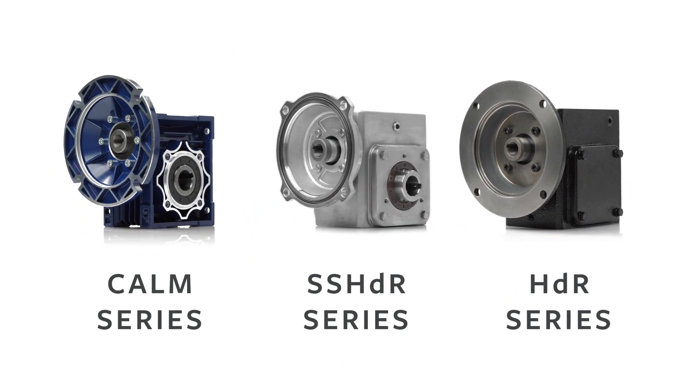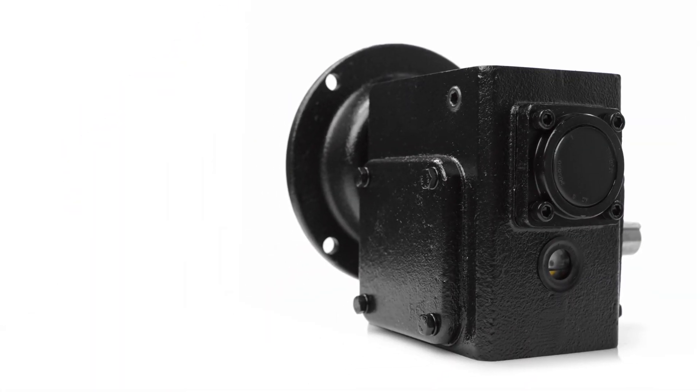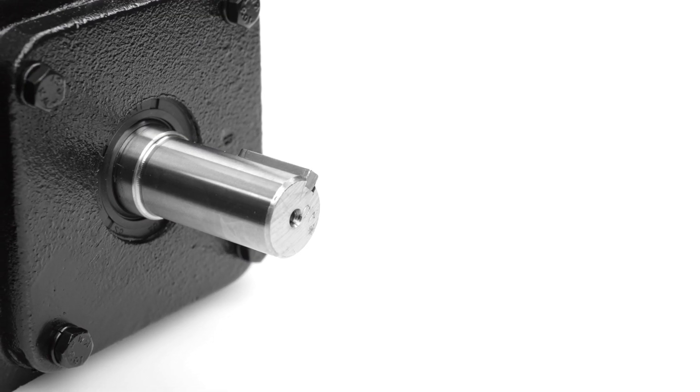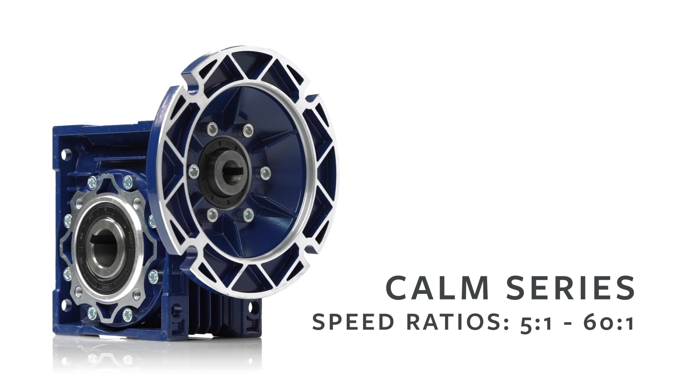Each unit offers a flange input and hollow bore output design. Worldwide Electric's heavy-duty worm gear reducers feature solid, one-piece cast iron housing, durable carbon steel shafts, and come pre-filled and fully sealed, ready for operation. They offer multiple configurations and are a replacement for the Boston 700 series and other equivalent brands.